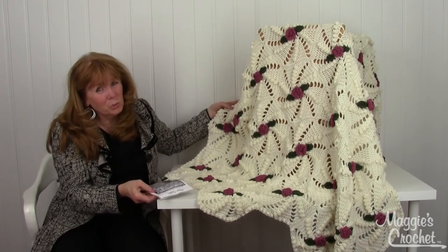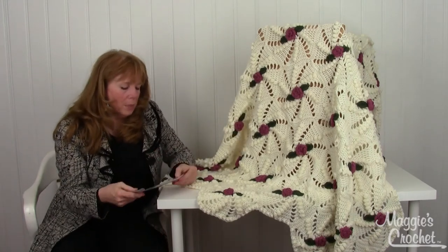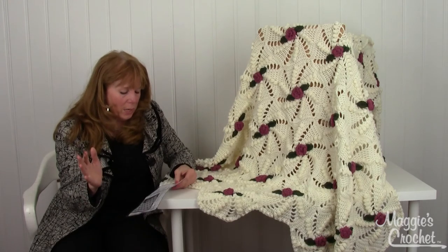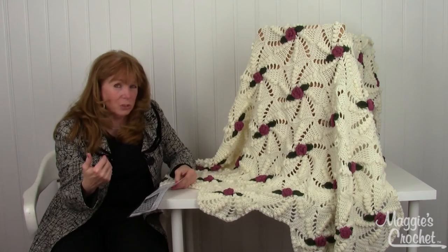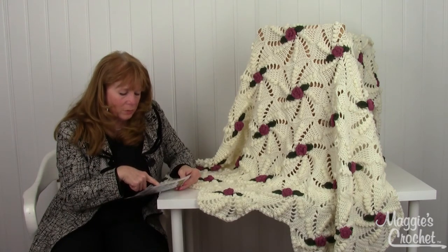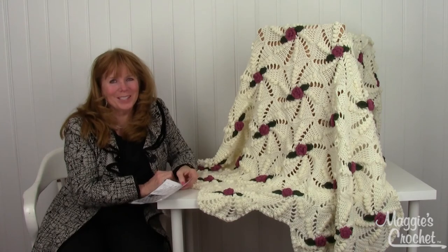It uses worsted weight yarn, which is a number four, and the suggested hook size is a size I crochet hook. That's all you need to know about this project. The pattern is available at maggiescrochet.com — thank you for watching!